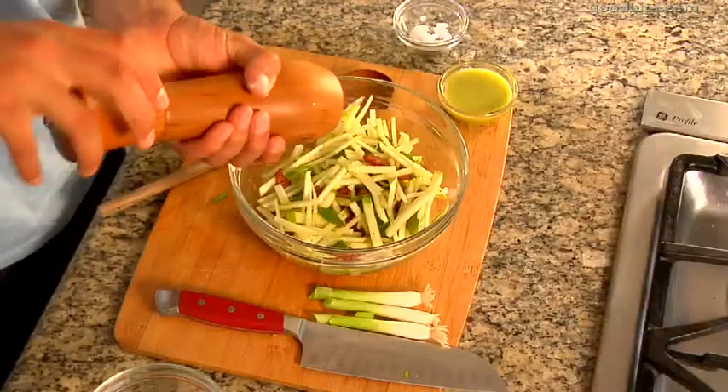I'm going to flavor it with just a little bit of salt and a little bit of pepper, and it's easy as that. All right, you ready to make some magic? Let's do it.